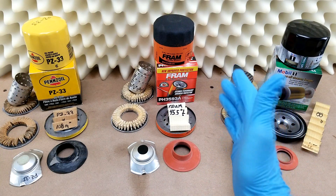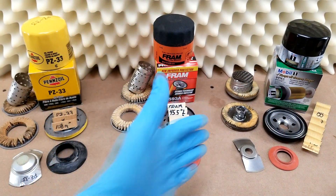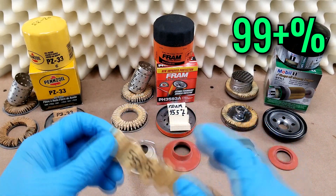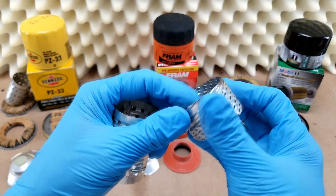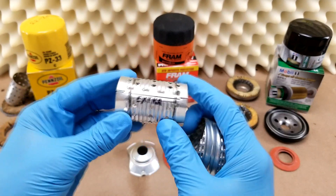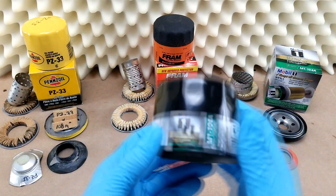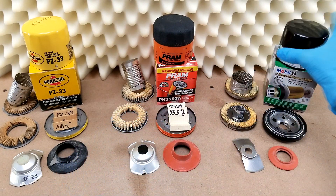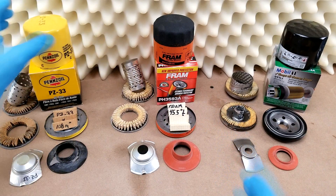Just for some context, to compare both of these to a higher tier product, here's some details on the Mobile One. The filter media is 99-plus percent efficient, it's got metal end caps, the center tube has a spiral wound seam, which is stronger than the axial seam on both the Fram and the Penzoil. And lastly, the case thickness — on a lot of higher end filters you'll get a 20-thousandths thick case versus only 15 on some of the cheaper stuff, like this Penzoil and the Fram.